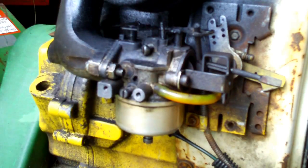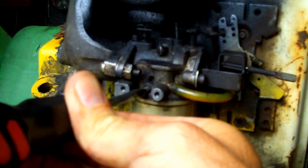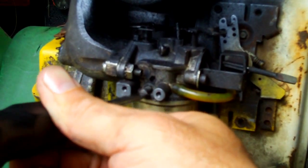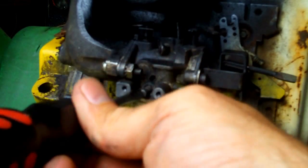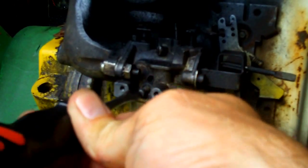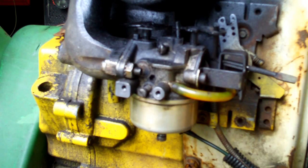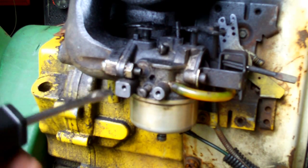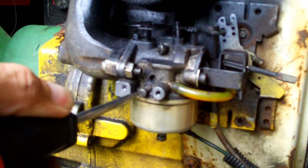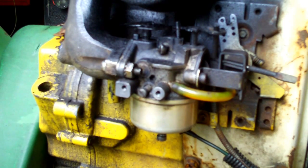Next let's experiment with the slow speed fuel mix screw. This adjusts how much fuel mixes with the air coming into the carburetor at low speed. You could hear the difference — as I turned it in, you could hear it starving for fuel and the engine slowing down. As I turned it out past the best setting, it started to run rough, meaning it was getting too much fuel. So I turned it back in to about halfway between those two points, and it's running nice, smooth, and steady.